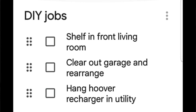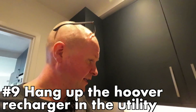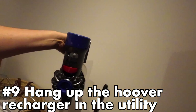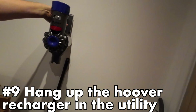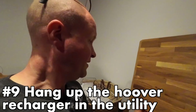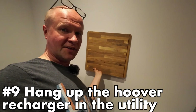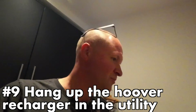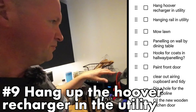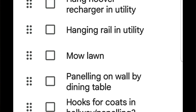Hang the hoover recharger in the utility — this was my big idea. By the way, we call our Dyson 'the hoover' just to annoy Dyson UK. The idea is that if I hang it on the wall it's not stuck on the floor in a cupboard. I also saw this chopping board in Ikea — if I screw that to the wall as a feature and then put the Dyson recharger onto it, that would look really nice. I've doubled the workload, but I'll keep this near the top of the list.